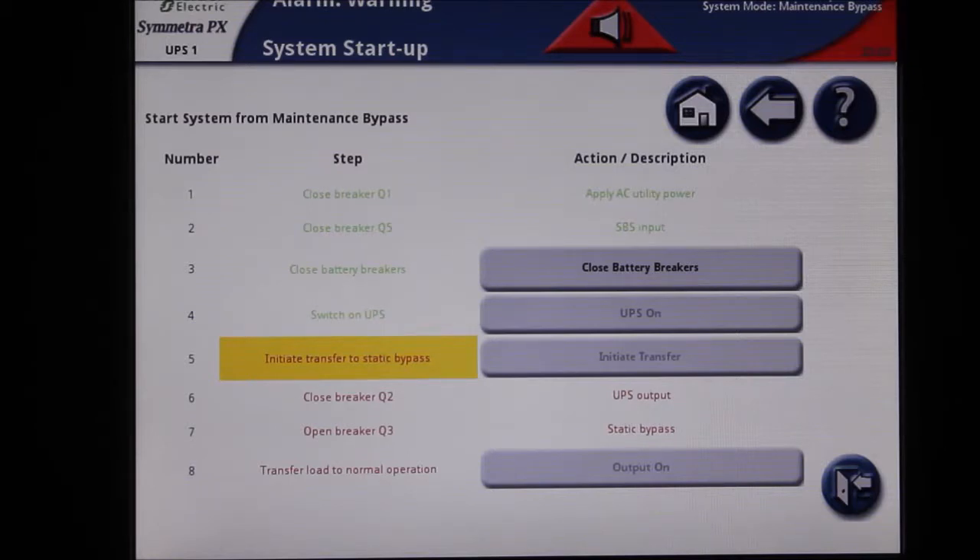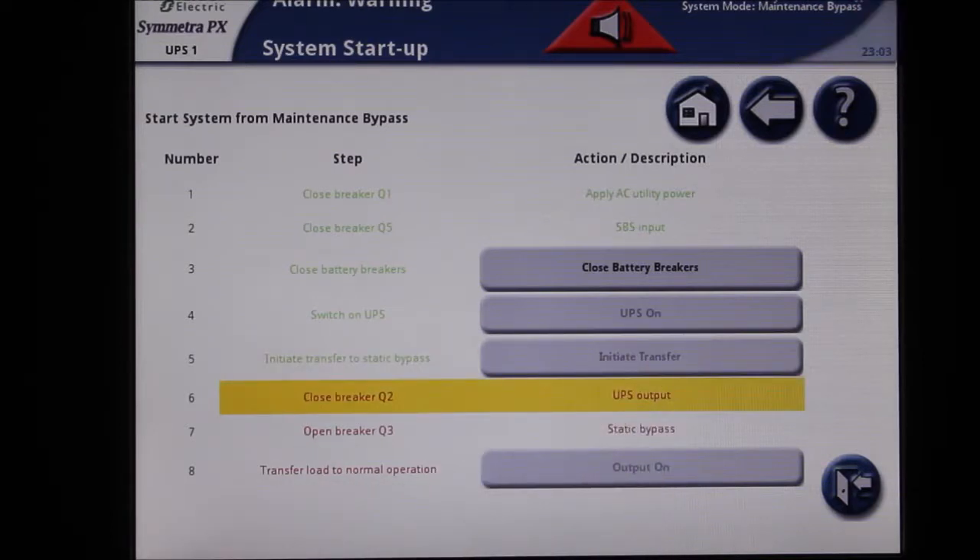Once the inverter is successfully turned on, you must transfer the load to static bypass. To do this, select the Initiate Transfer button. The UPS is now in static bypass.